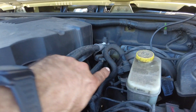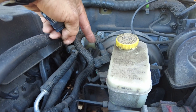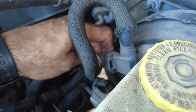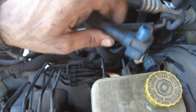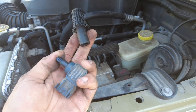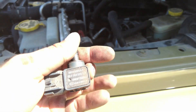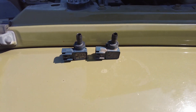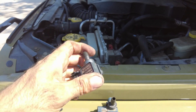The sensor is very easy to locate — it's right here next to the reservoir, right on the booster. We're just going to go ahead and pop this out and pop the new one in. Verify the part is the same, then toss it in. We'll check the codes and clear them.